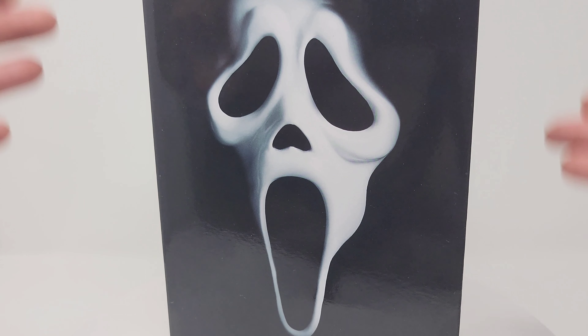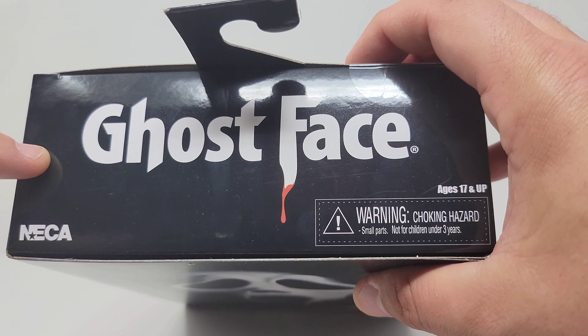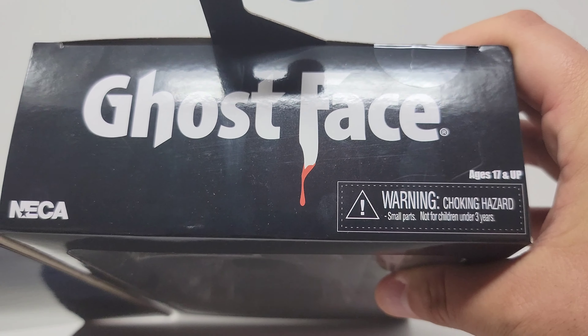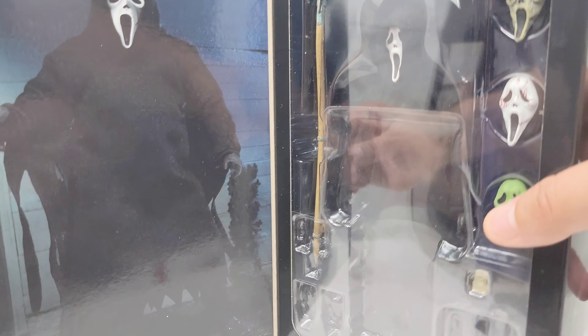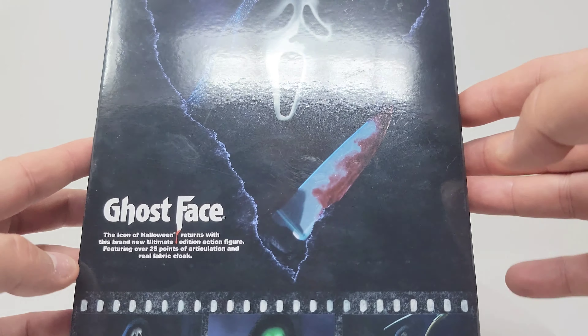I even passed on the new The Thing figure — the Walmart exclusive with the flamethrower — I'm just not a huge The Thing fan, no shade towards John Carpenter and his films because I love They Live, I love Halloween, just The Thing was never really my jam. So for Scream I will go for Ghost Face, even though this is not technically Scream, it's generic Ghost Face. Do you like scary movies? I do. Licensing rights — I imagine they had a bit of trouble with it.